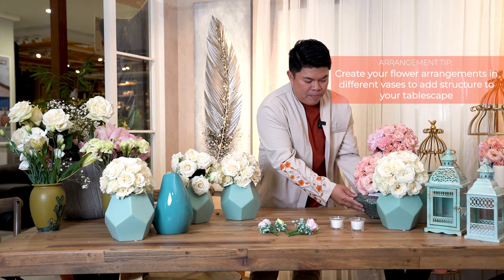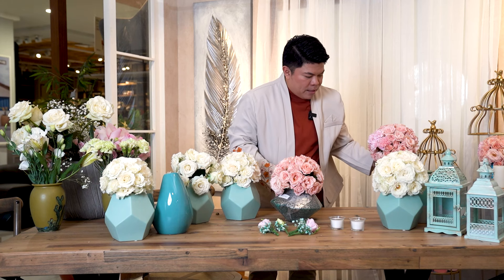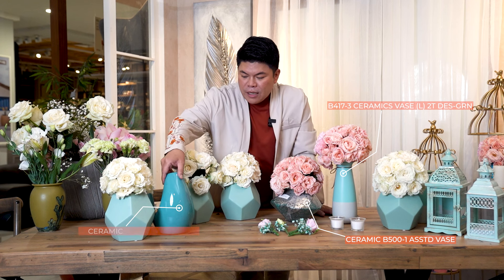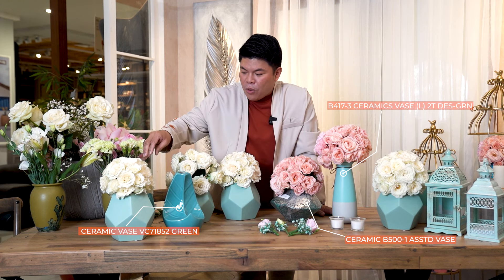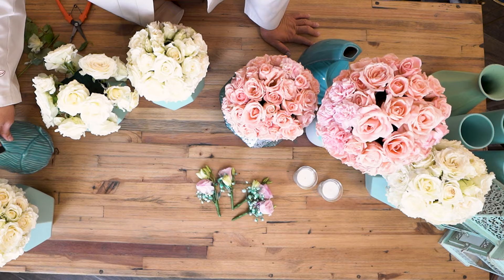You can also play with vases — some can be placed in a low arrangement and some in a tall arrangement. On my selection of vases here at All Home, I play around with geometric lines and break it with some fill and blue for some depth, and that's it.